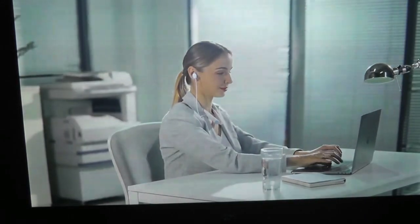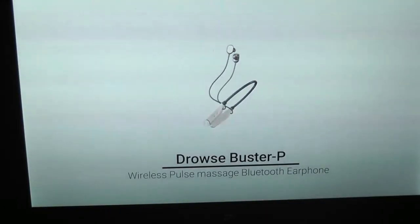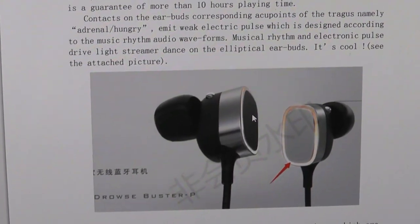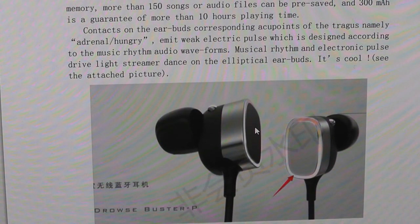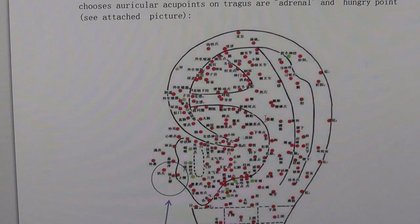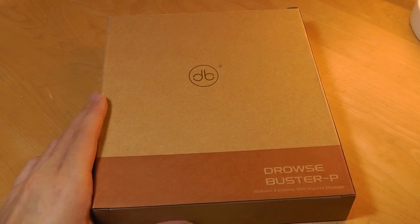There's an optional mode that you can flick on or off. The buds themselves also illuminate in an interesting color when you're wearing them, and it also has built-in storage, up to 4GB, so you can even use them to play back music files directly. In terms of their official ad, they claim contacts on the buds corresponding to acupoints of the tragus emit a weak electric pulse, which is designed according to the rhythm of the music. They have a kind of map of the ear here, and based on acupuncture points, they claim that results do require a prolonged period of use.